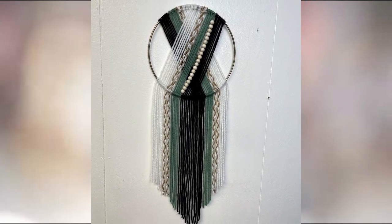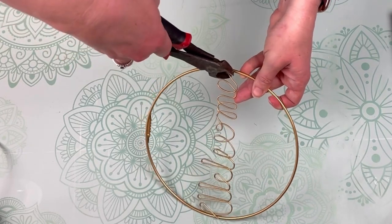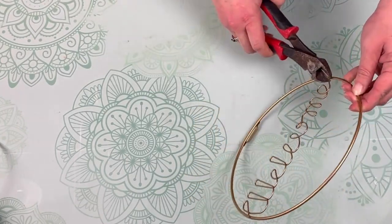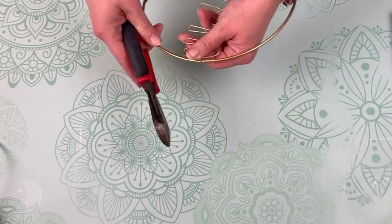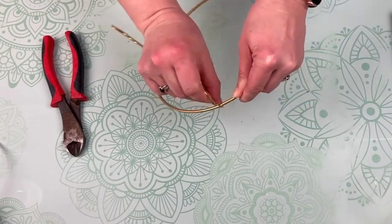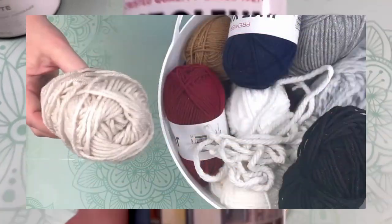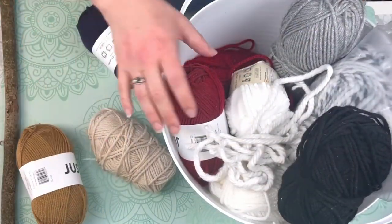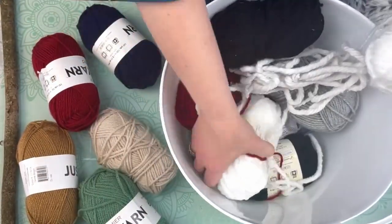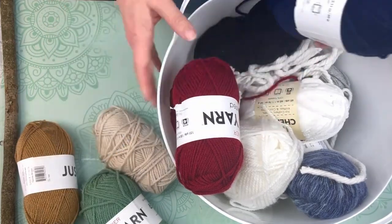Next we have this boho style wall hanging and I just love the colors in this piece. I have this wire hoop I cut from the Dollar Tree — it had a welcome word across the center, so I took my wire cutters and snipped it right off. I'm taking metallic spray paint in an antique brass color and just spray-painted my hoop. While that's drying, I'm picking out yarn colors — I went with a light tan, camel color, green, black, and white.